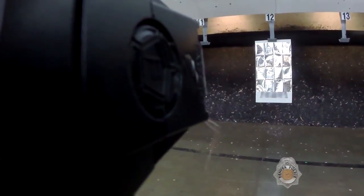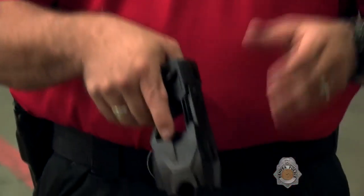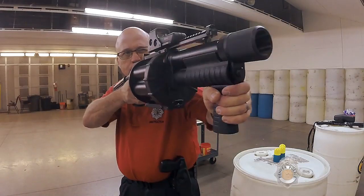The way that we train: don't deploy the taser unless you've got another officer there to cover you. So if the taser is deployed and the person pushes past the taser, the cover officer can come up and actually take that person into custody.